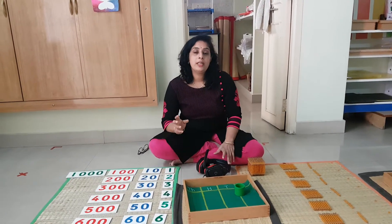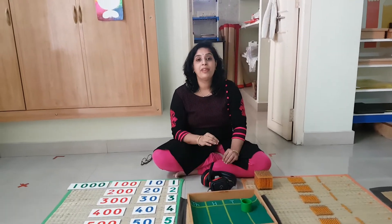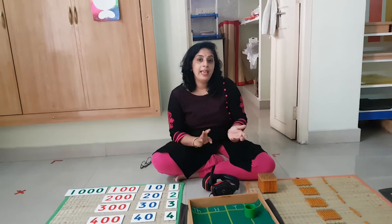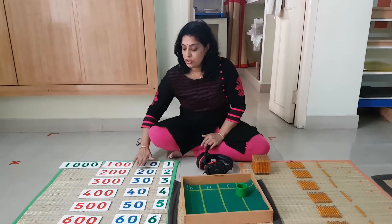Today's activity is about bringing quantities of 4 levels. Last time we did only 2 levels — numbers like 25, 18, 32, 96 — just 2 levels.